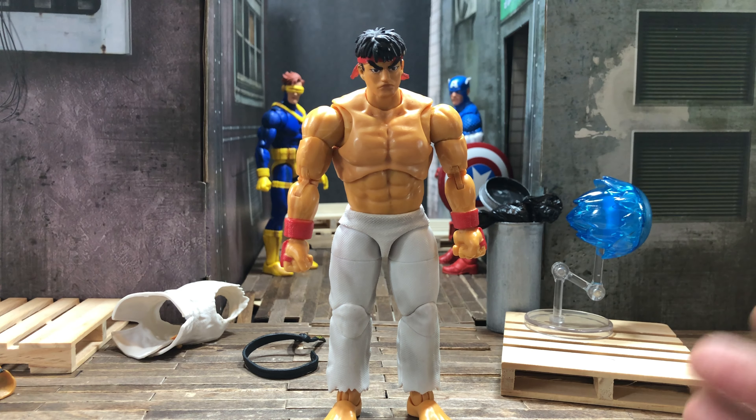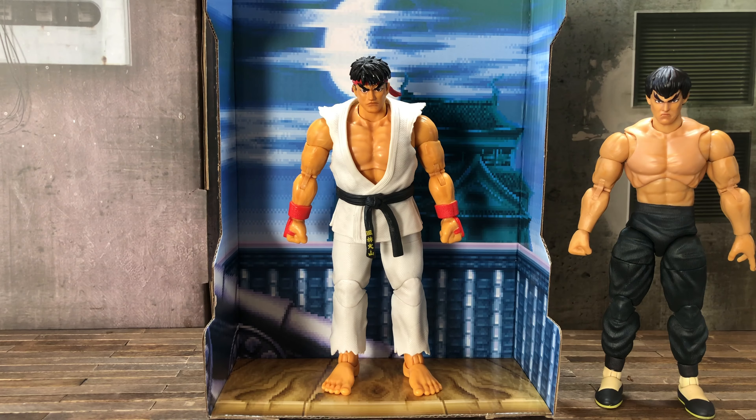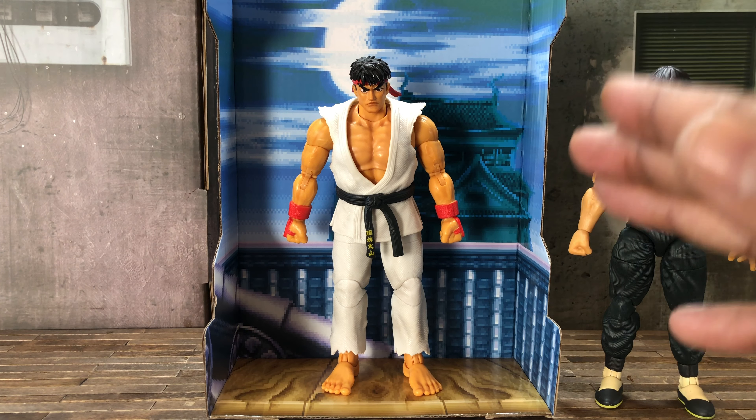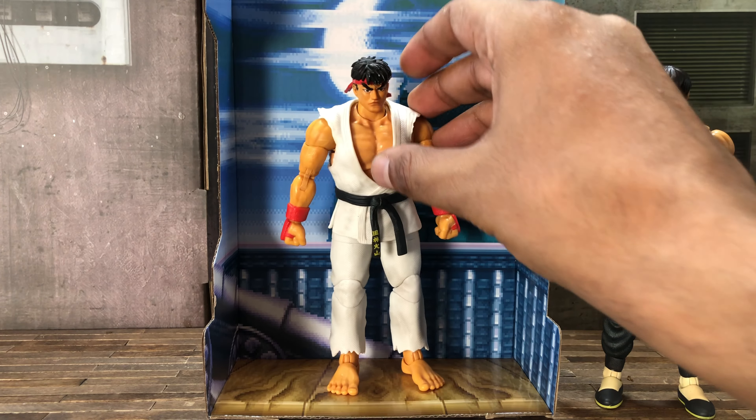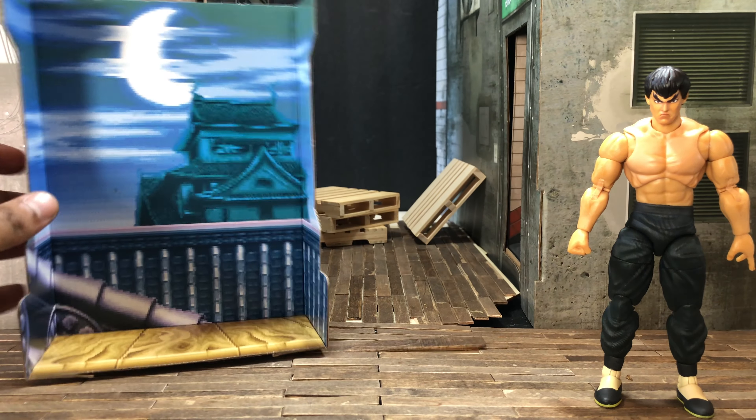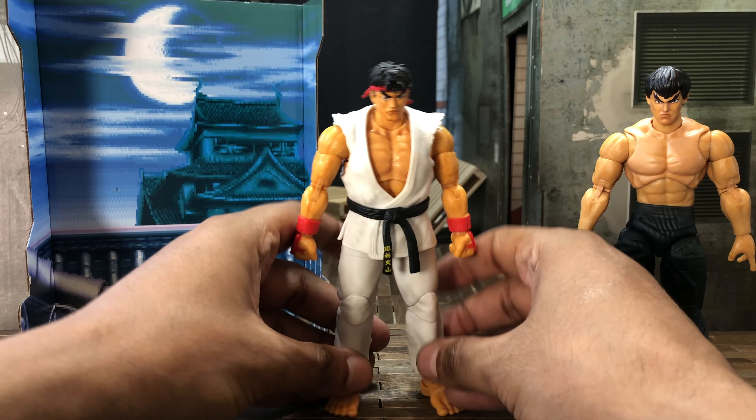Before heading into the comparisons, I wanted to show you a quick look at this awesome backdrop that was included in the already awesome packaging. It is a Riot Stage, and I failed to show it during the details section. It's done in the 16-bit Sega Genesis/Super Nintendo kind of style — you do see the video game sprites, no high definition here. I think that's a cool and awesome addition, especially if you just want a quick display to show off your Ryu.